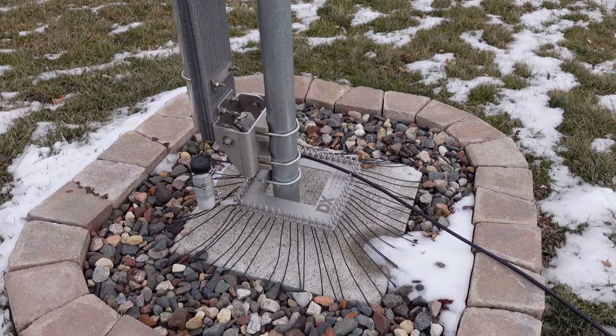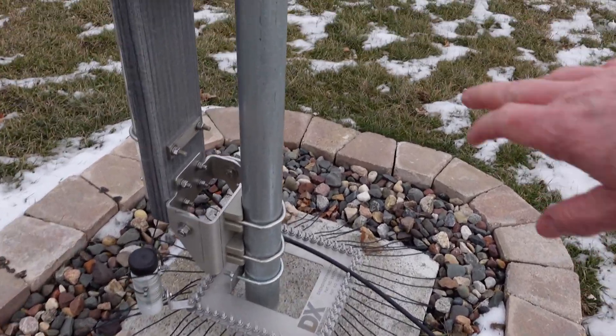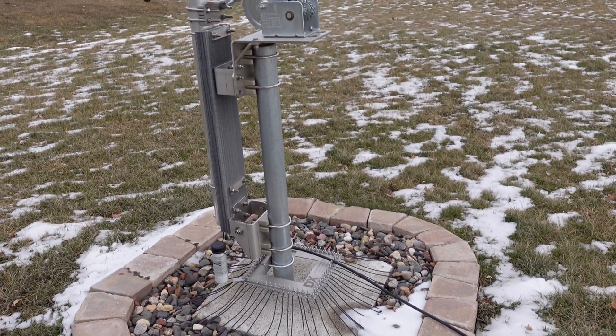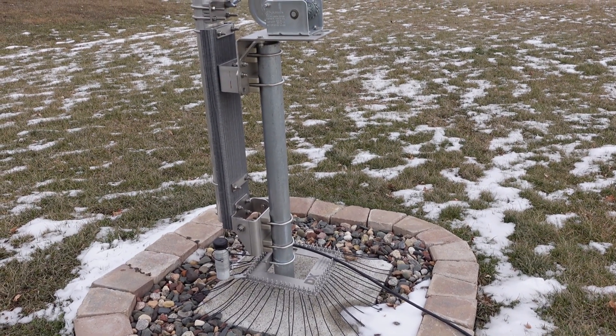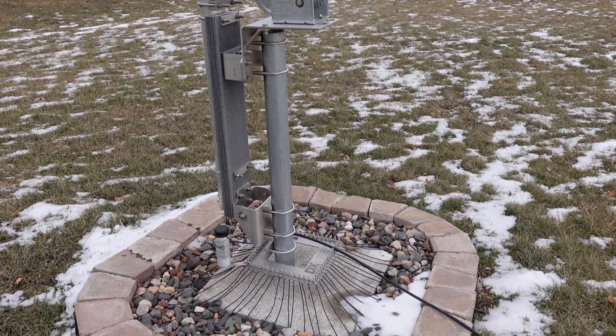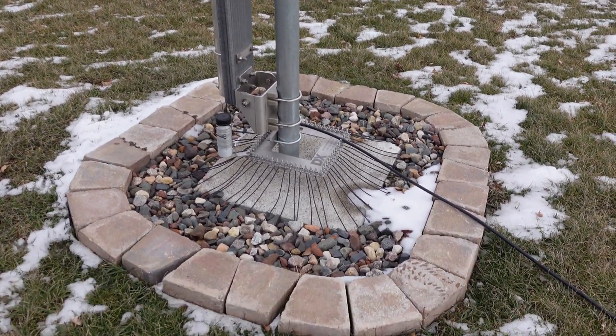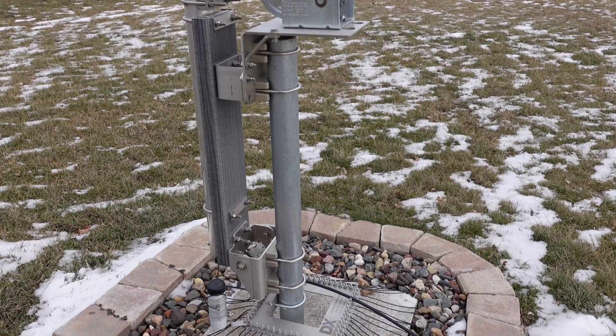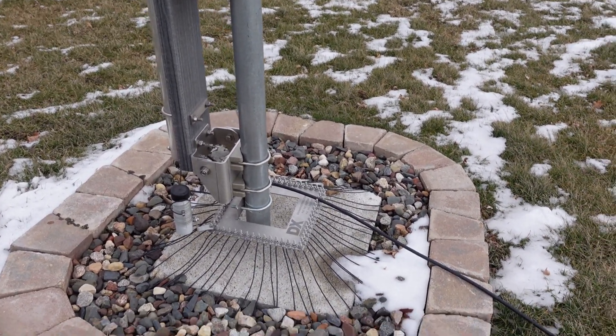We got the gravel down, got a little wood frame around it, then put the base pipe in. That base pipe goes down a little more than four feet — about three feet sticking up, so it's seven feet total. It is heavy duty. Got the concrete set, made sure it was vertical, then let the concrete cure. That's a lot of physical work — Charlie, I definitely appreciate you.